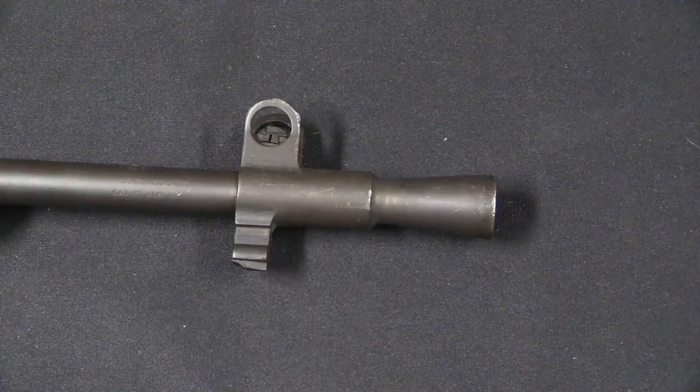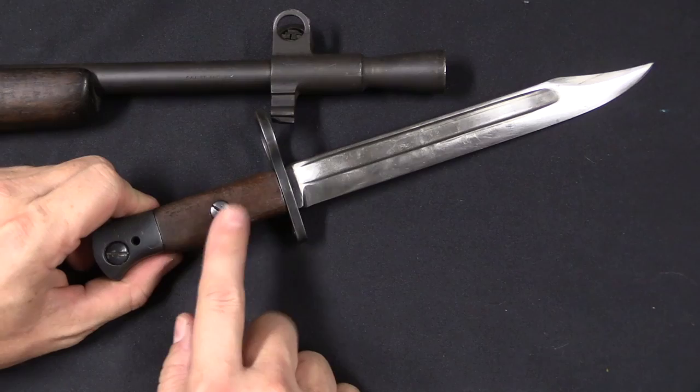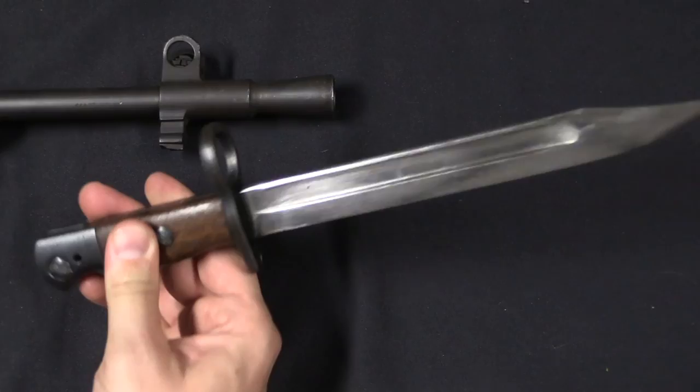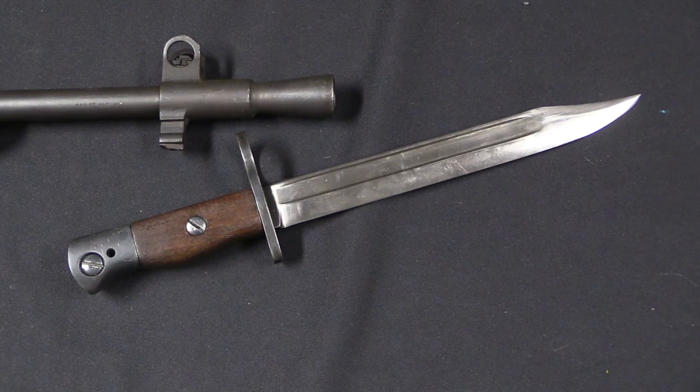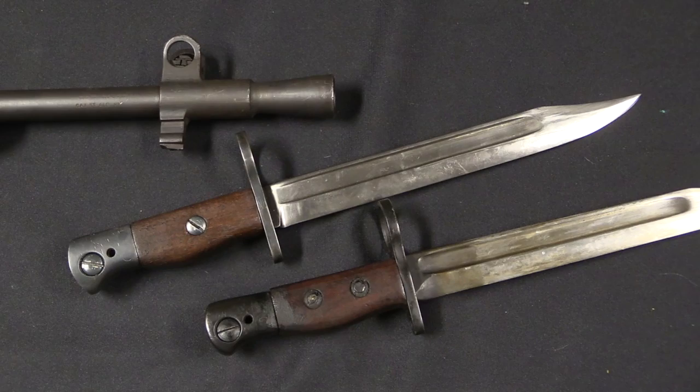It also has a bayonet lug. Rather than use the same socket-style spike bayonet that the No. 4 used, they went back to a sort of field knife-style bayonet — about 8 inches long. This is the very early pattern with a single grip screw, and it just snaps on like a standard bayonet. This would be adopted as the No. 5 Mark 1 bayonet. There would be a slight revision — virtually all the ones you find will have two grip screws to better hold the wooden grip panels, though this didn't change the designation.